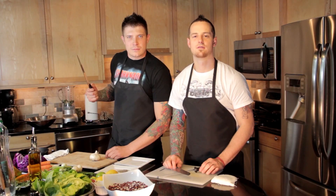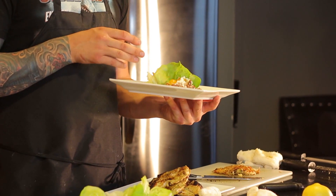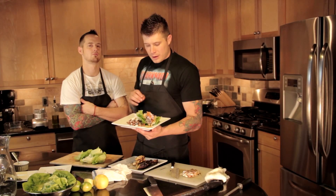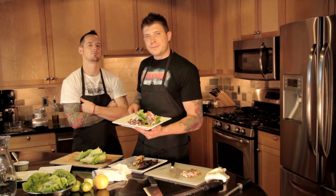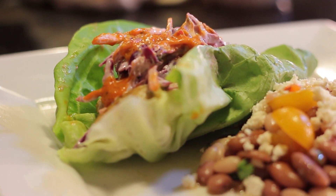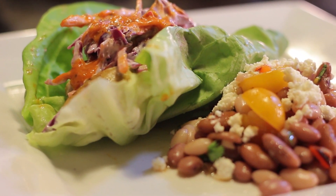I'm Jesse Brookshire. I'm Sam Johnson. Welcome to another episode of Sons of Scullery. We have a butter lettuce grilled chicken wrap with a yogurt citrus slaw and a Fresno sauce. Next to that we have our cold kidney bean salad with some fresh grape tomatoes and some Oaxacan cheese.